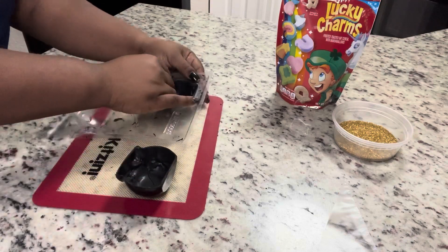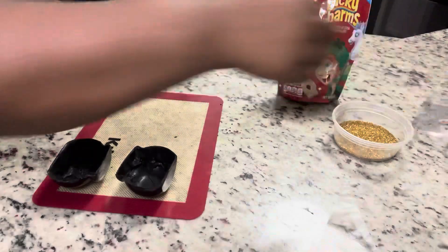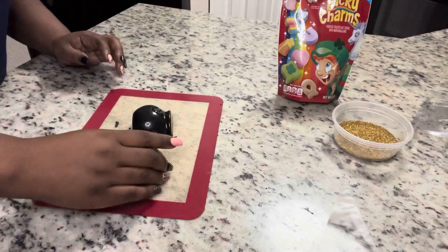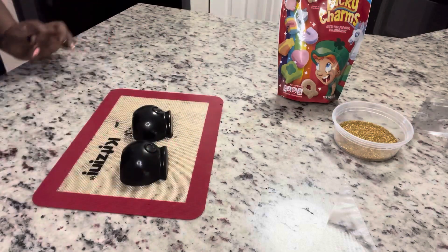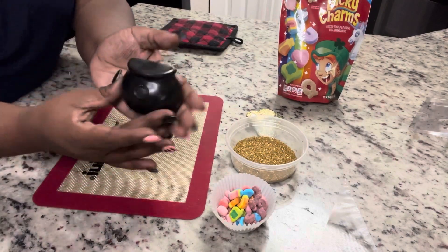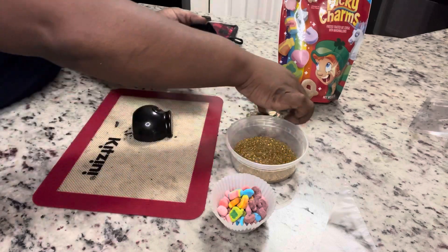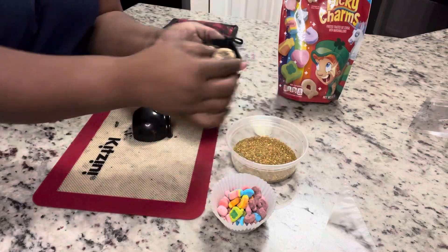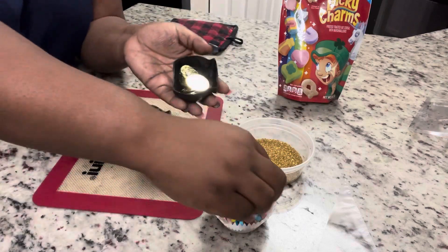As you can see, it came out very easily. I did end up breaking my mold — since it was in the freezer, the mold itself hardened, and when I was fidgeting with it, it cracked my mold. But the chocolates came out perfectly and I can still use it; it's just cracked. Now, since this is going to be a breakable pot of gold...